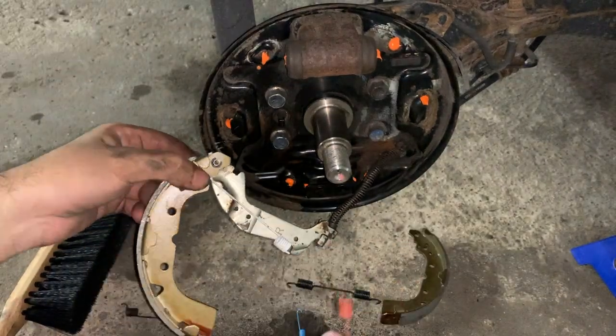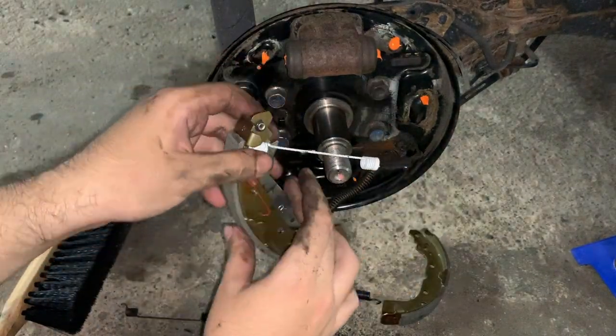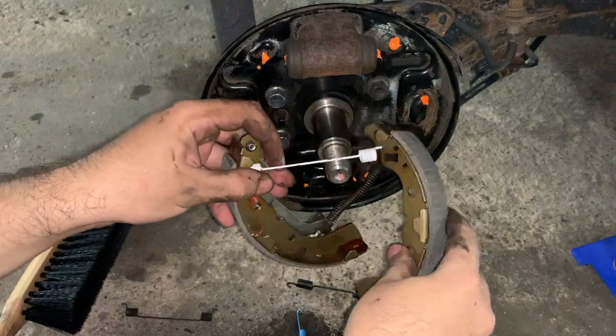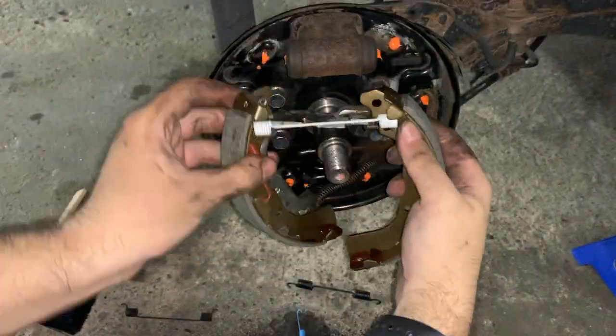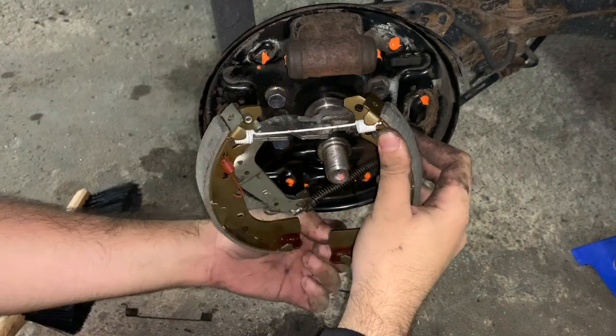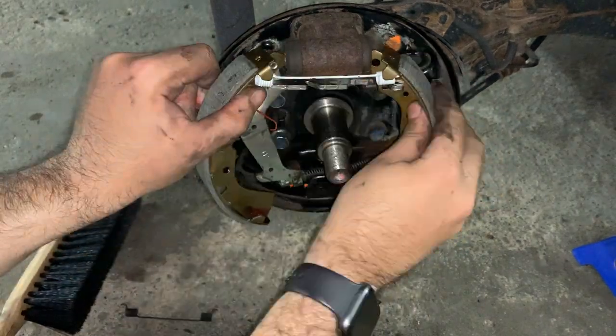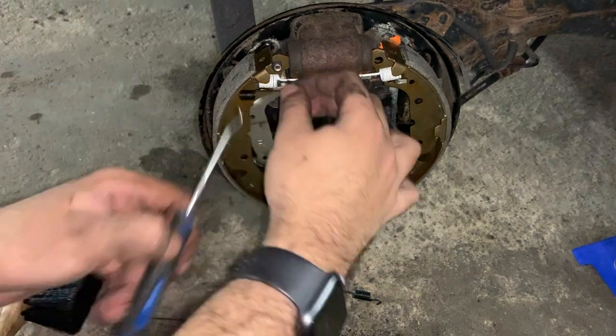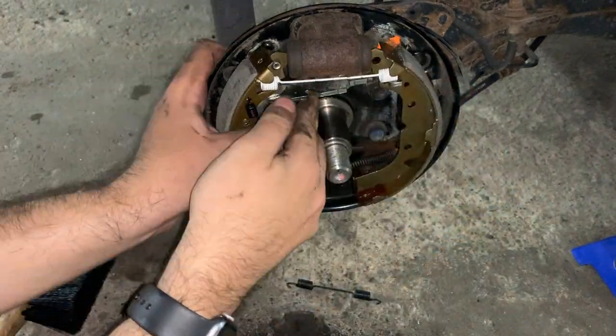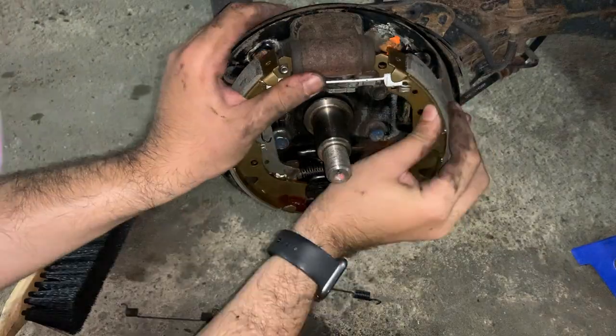Hello friends, today we will be discussing how I managed to lose the service brake, which is the normal brake you use as activated by the brake pedal, and the emergency brake, which is also called the parking brake, at the same time. If you are unfamiliar with how the drum brakes on this vehicle work, I recommend you watch my explanation video, which I will link in the description below.